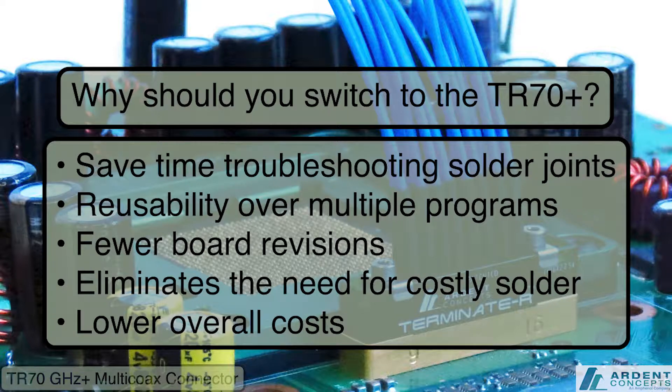In the past, soldering SMAs and SMPs to your boards and connecting cables to those individual connectors has been the standard method to do so. However, soldering SMAs and SMPs to your boards wastes both time and money, and the results can be difficult to use and are often unreliable.